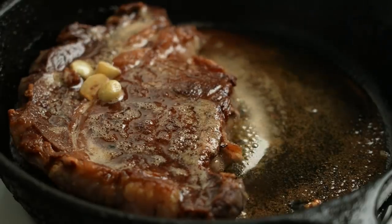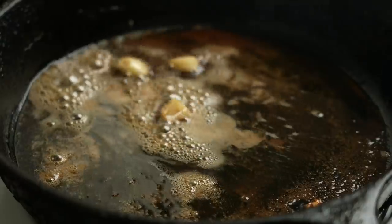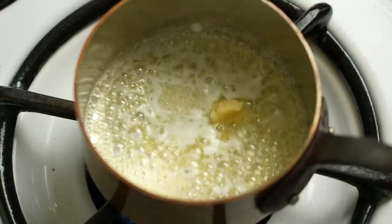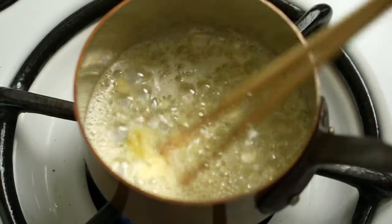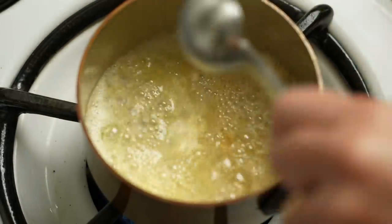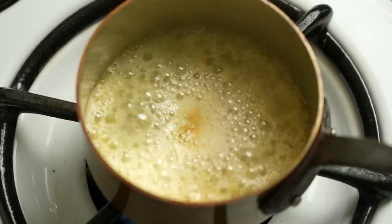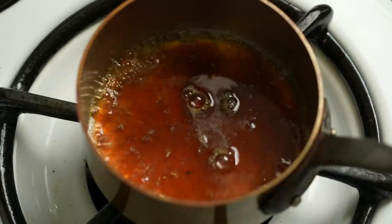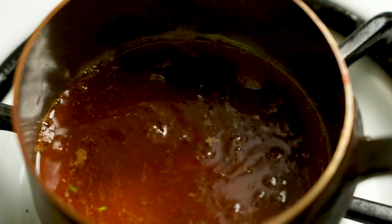Once you cook the steak, you want to rest it. While the steak is resting, I'm going to make the sauce and side dish garnish. In a small pot, I'm melting butter with grated garlic. Once the garlic is cooked, I'm adding mirin and letting it simmer so the alcohol evaporates. Then I'm adding soy sauce and also steak juice — it adds a nice flavor. Bring it to another simmer and set it aside.